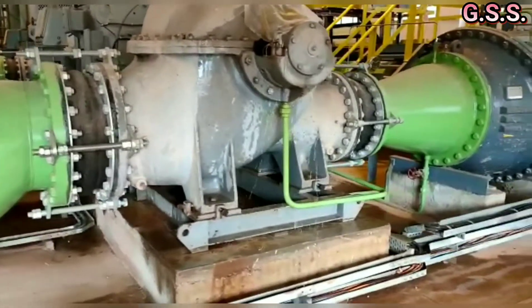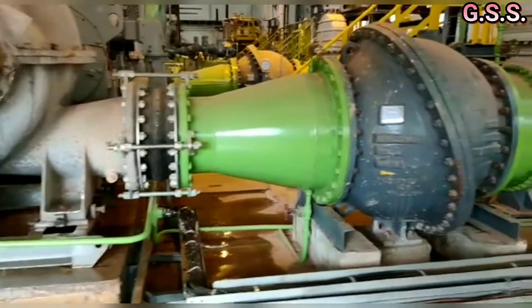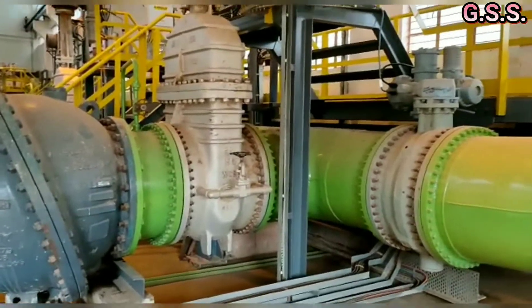On discharge piping, first a rubber bellow is there, then a concentric reducer, then a 32 inch multiport swing check valve, and then a 32 inch motorized gate valve is there.